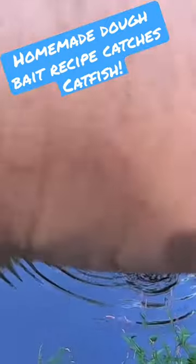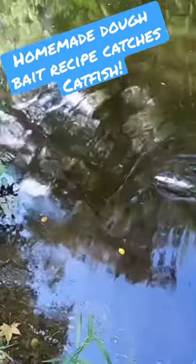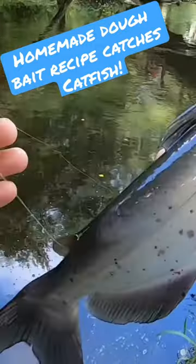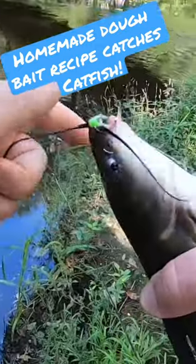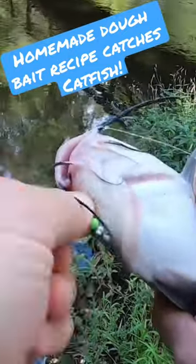We have a decent size channel cat here. I'm going to try to bring him up on the side. Not more than five minutes here, and I call it a nice little channel cat.